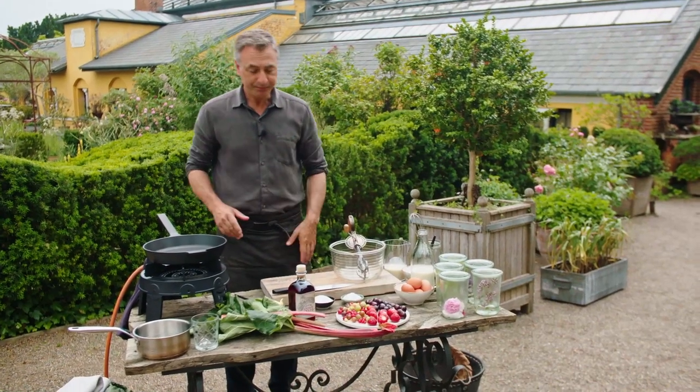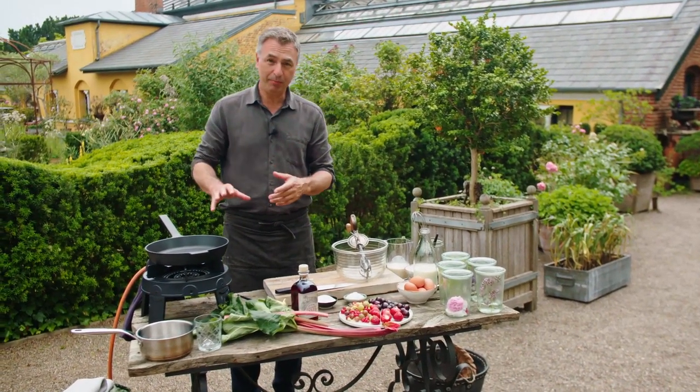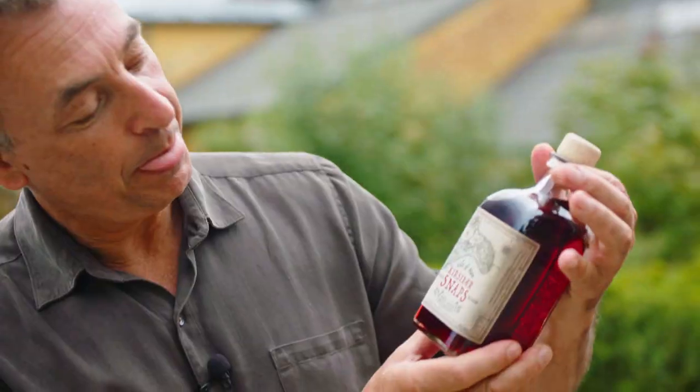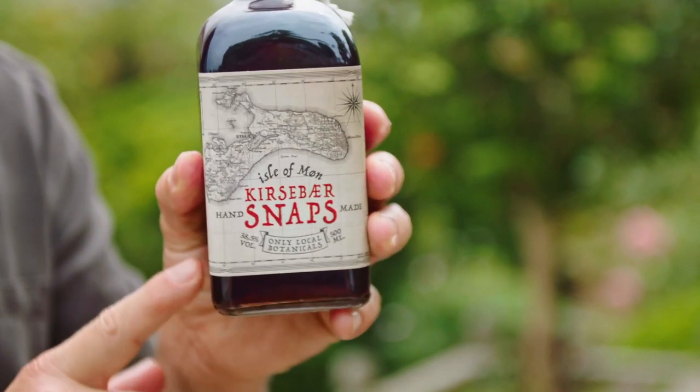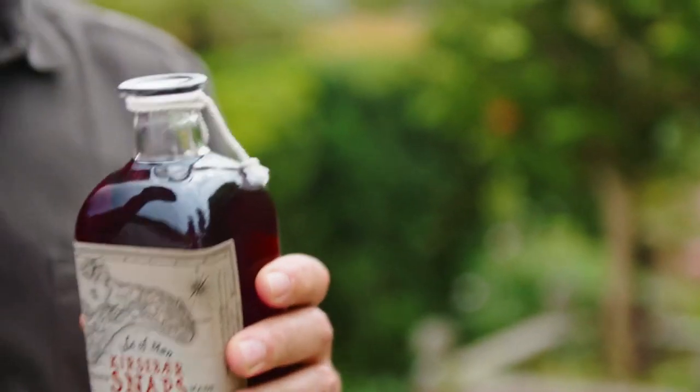I'm going to make a crepe, and it's going to be a flambé crepe, with some of this — Kirschwasser schnapps, or cherry schnapps. It's a hard liquor, so this will burn properly. And it has a delicate hint of cherries.